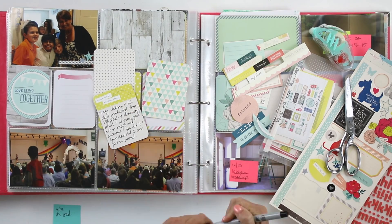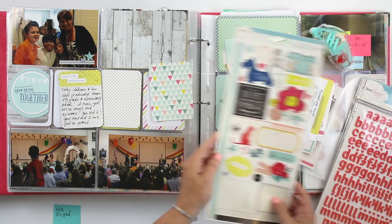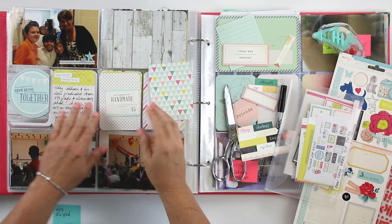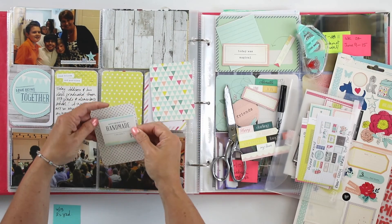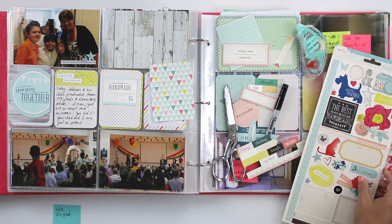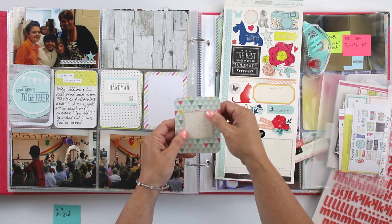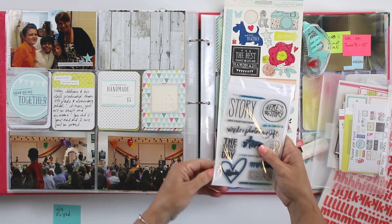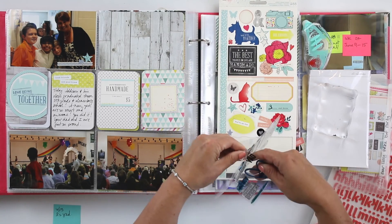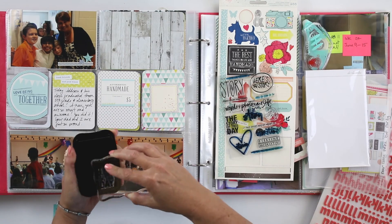Hopefully you're enjoying it too. I had a viewer the other day who requested a Dear Lizzie Daydreamer video, so I will be doing that probably next week. I've actually ended up using a lot of Dear Lizzie in this album and in this construction project phase of the project, so it's been a lot of fun using her products.